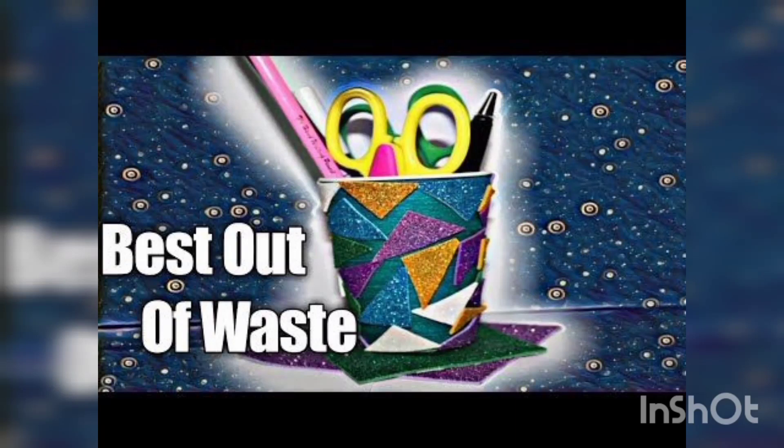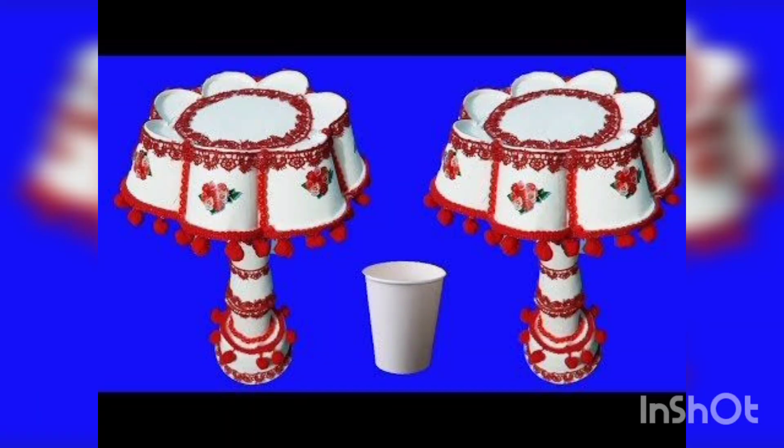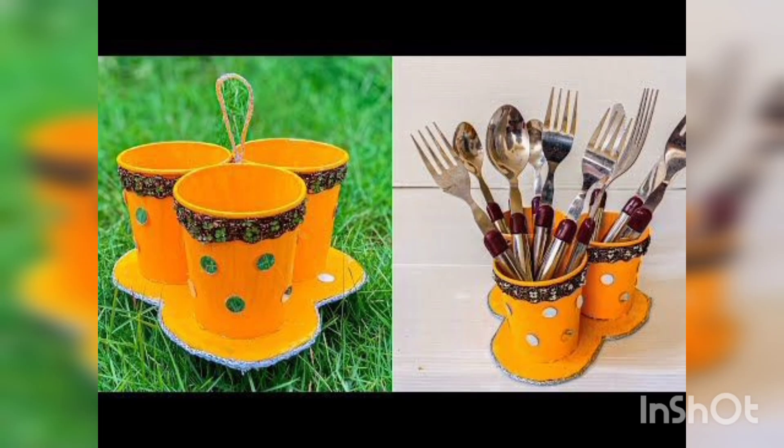Hi viewers, today our topic is best out of waste. You are watching the cup — disposable cups made into different craft decoration items. You are watching the table lamp and the cutlery organizer.